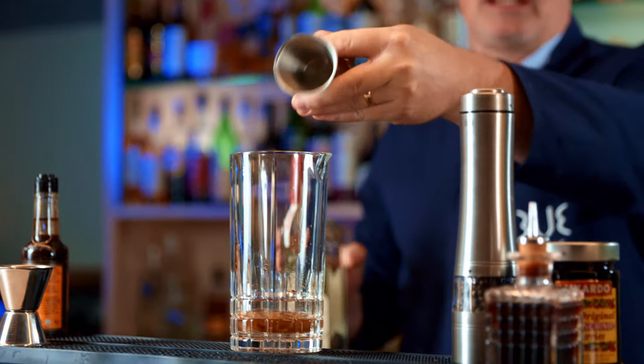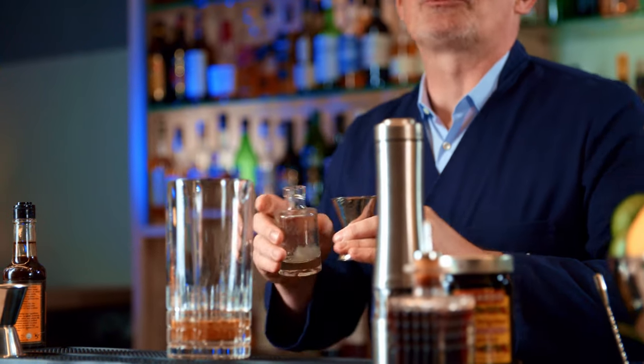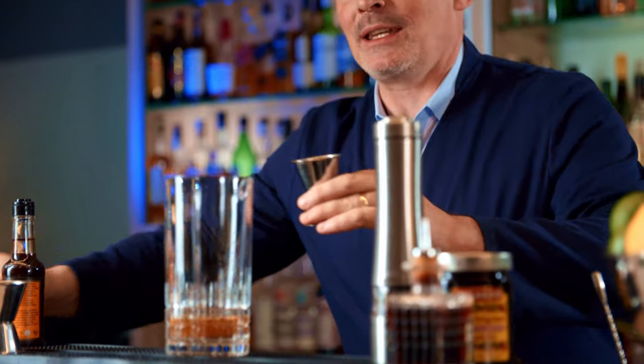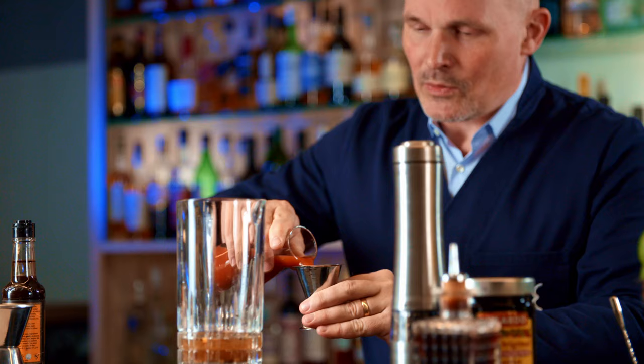The Bloody Mary recipe calls for vodka and tomato juice in equal parts, so on these measurements you can go as crazy as you wish. Then 20 ml of fresh lemon juice — this brightens the whole composition and keeps this from getting too heavy. And then approximately 100 ml of freshly squeezed tomato juice.